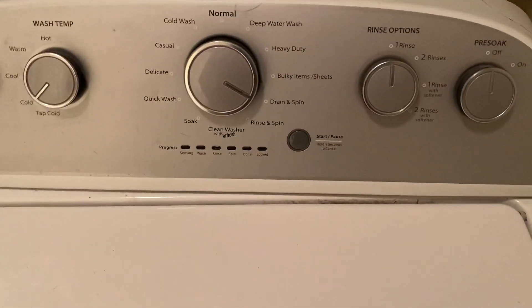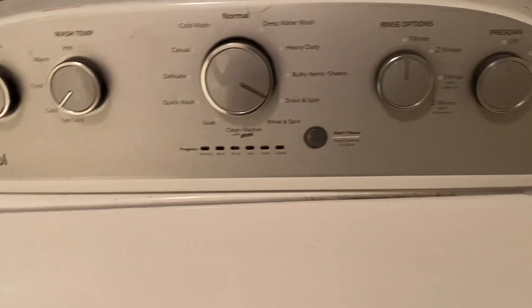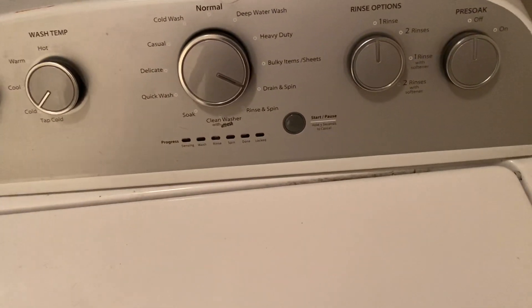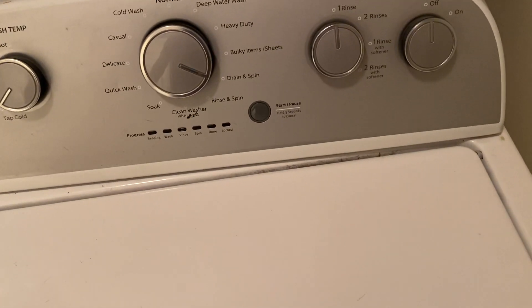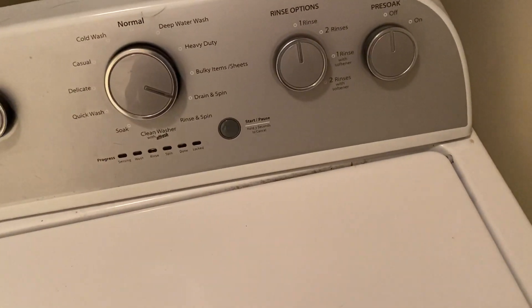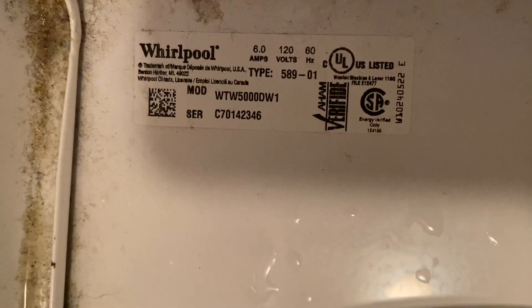This washer is messing up again. It's a Whirlpool, model number WTW5000DW1. I had a wool or fuzzy blanket and a pillow in there, and when it hit the rinse and spin cycle, it would spin for 10 seconds, stop, rinse again, spin for 10 seconds, stop, rinse again, drain, spin — just keeps doing it over and over. I've made sure the rinse option is set to only one.